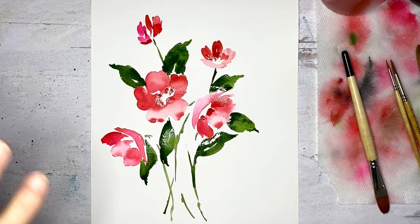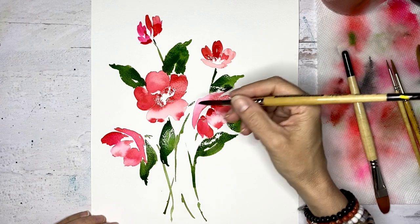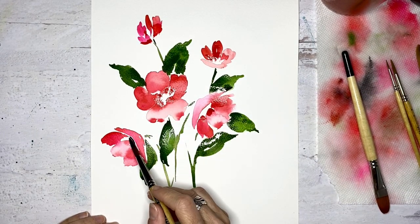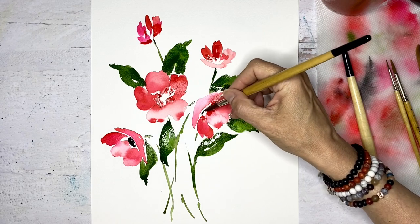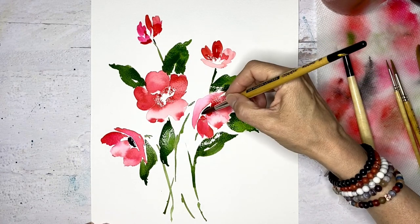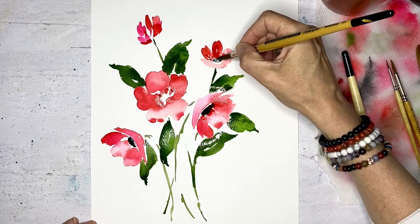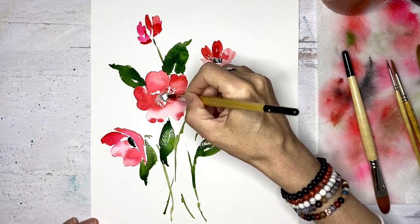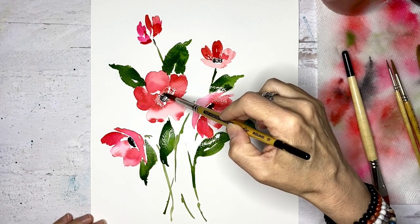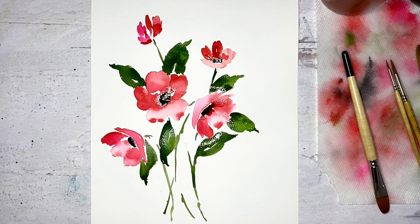I feel like I want another leaf somewhere, but I'm not really sure where. So let's clean off our brush and get our last color, which is a Mars black. We are going to do our centers in black. Like on this one, you'd see that part, and same for this one — you'd see kind of the center coming out. That's going to bleed into the red. We don't care — it's the beauty of it. And on this one, we're going to see really the whole center of the flower. Again, it's going to bleed with what we have there, but that's the beauty of watercolor.